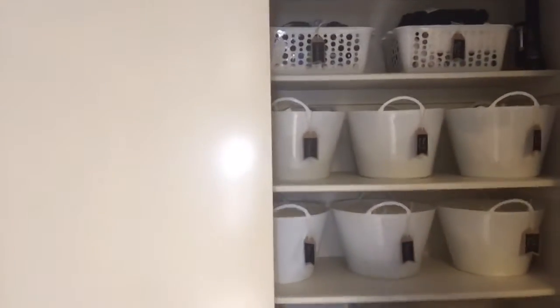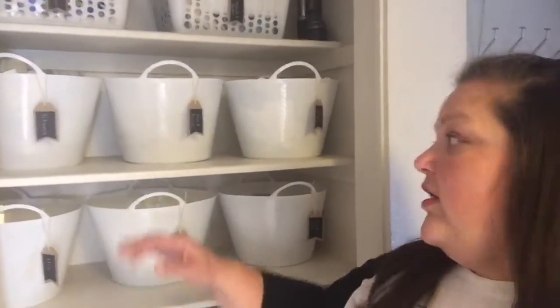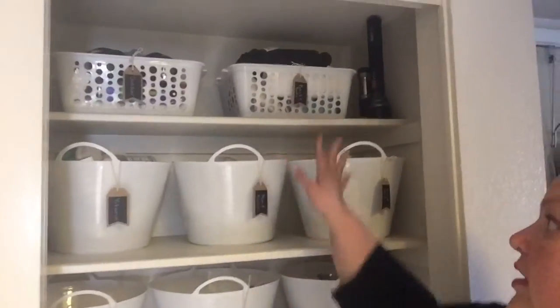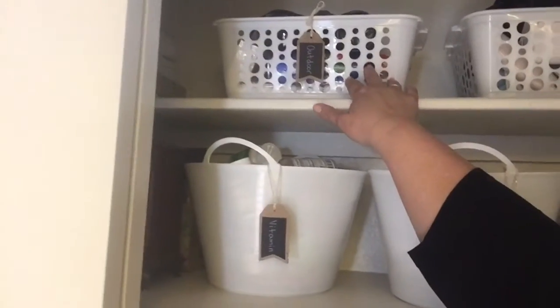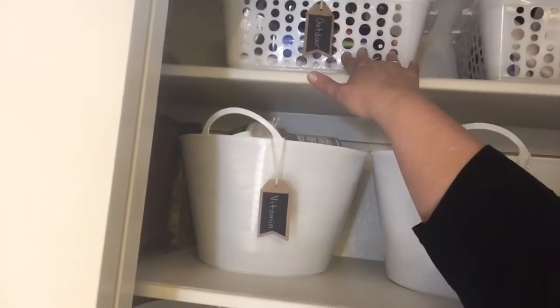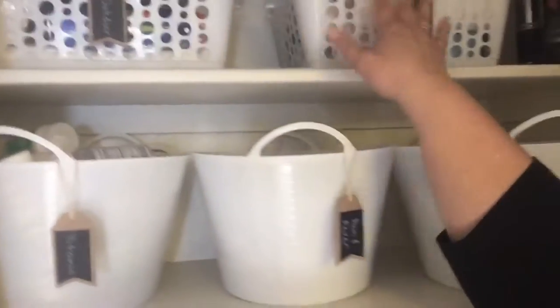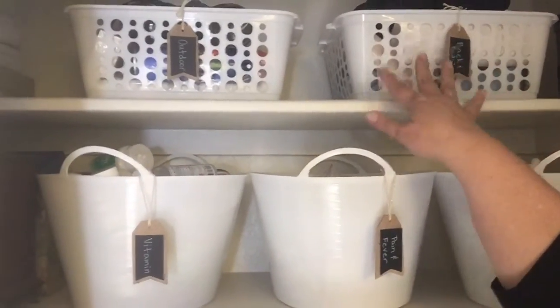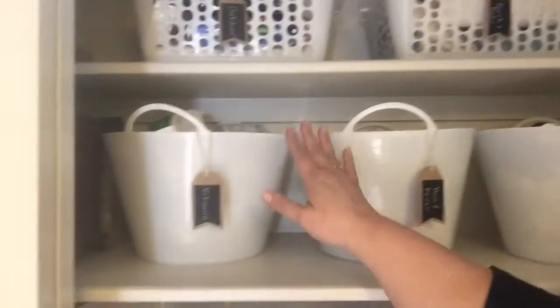With those Dollar Tree baskets that I showed you, we've gone ahead and got them all nice and organized. We have some of our outdoor stuff up here, so like binoculars, some Off spray for the mosquitoes. This is back and body stuff, so like heating pads and back straps or whatever they're called.